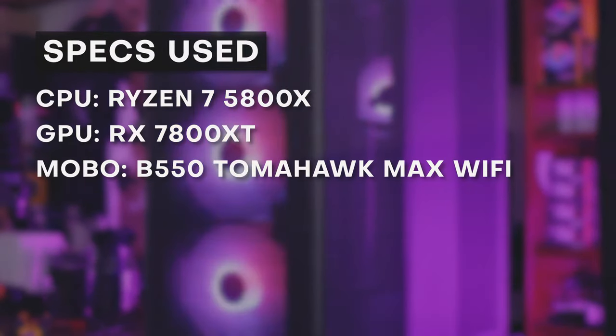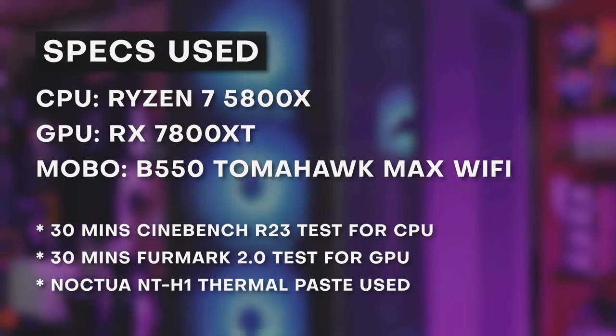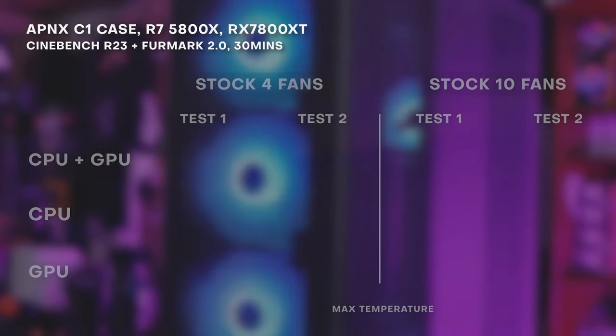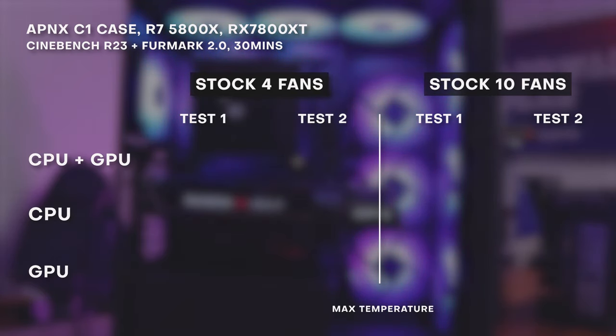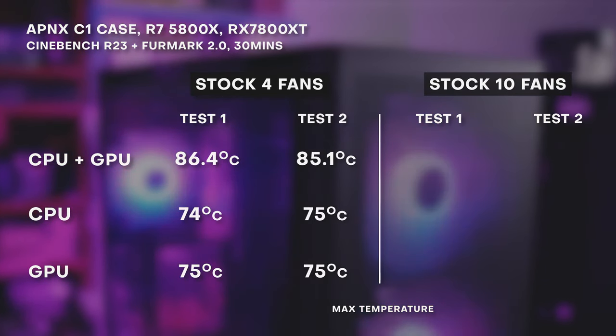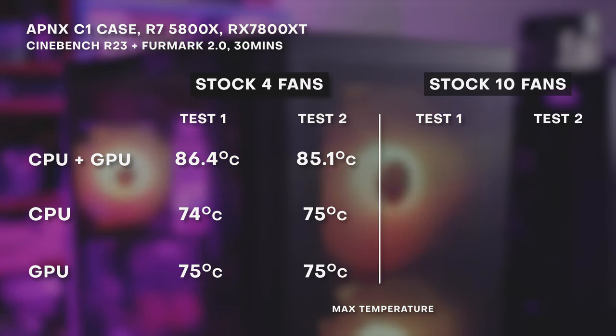To test the cooling of the C1, we installed the Ryzen 7 5800X and an RX 7800 XT — both towards the premium end and both can run hot. On the default configuration with the fans the case comes with — three 140mm fans and one 120mm fan — the max CPU temp with the GPU running was between 85 and 86 degrees. Max CPU temp without the GPU running was between 74 and 75 degrees. When the GPU was in place, the max temp it reached was 75 degrees. Those results were with four stock fans. Then we added six more 120mm fans for a total of 10 fans, since one of the selling points of the C1 is that you can add a boatload of fans.